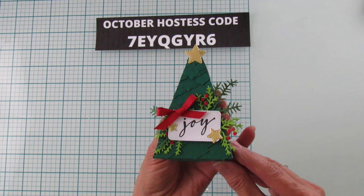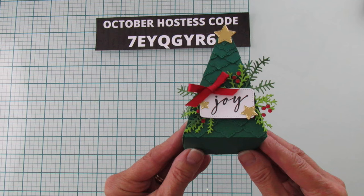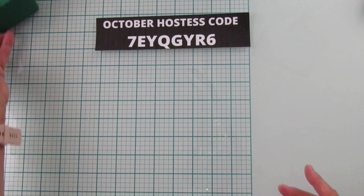Isn't it cute? It's a little Christmas tree and I love these branches. I use these in another project — they're from our Magical Meadows dies. This would also be a really cute table setting. I hope you really enjoy it!